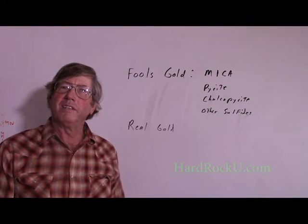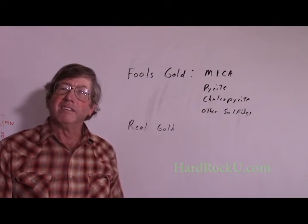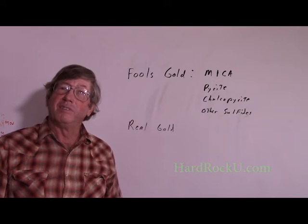Howdy folks, Keith Bowen here and this is Hard Rock University. Today's lesson is how to tell the difference between fool's gold and real gold.